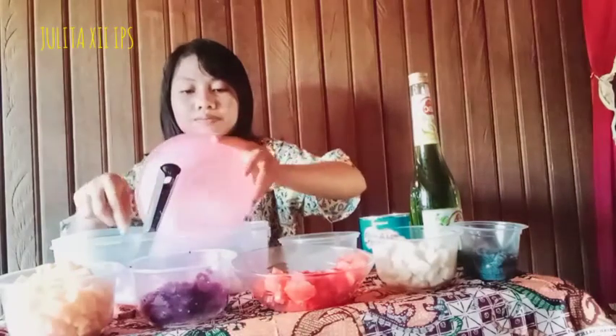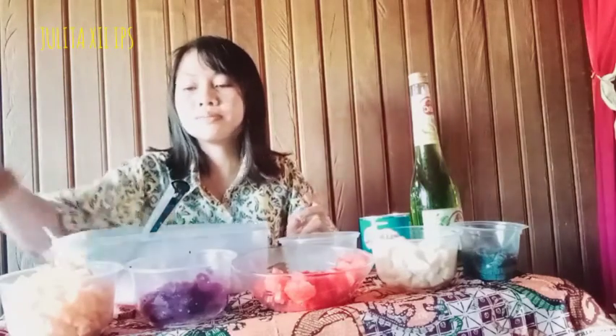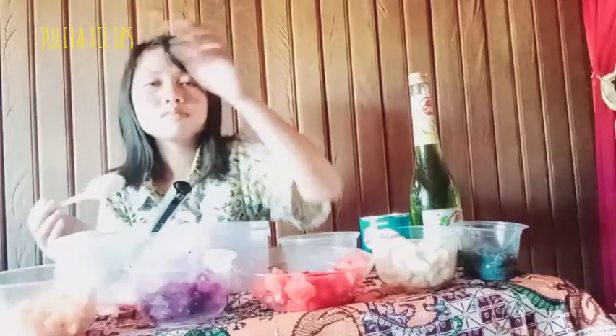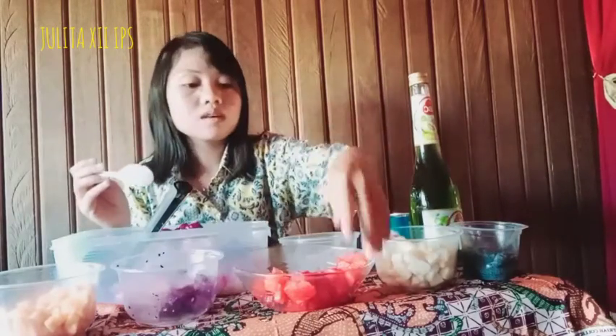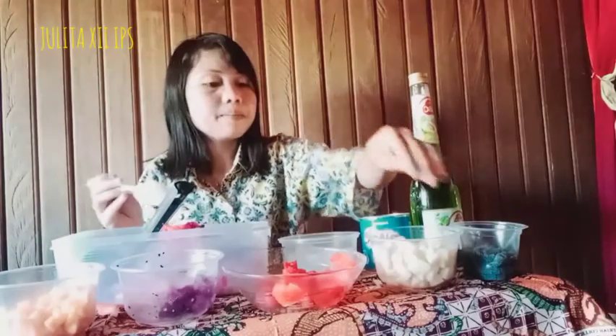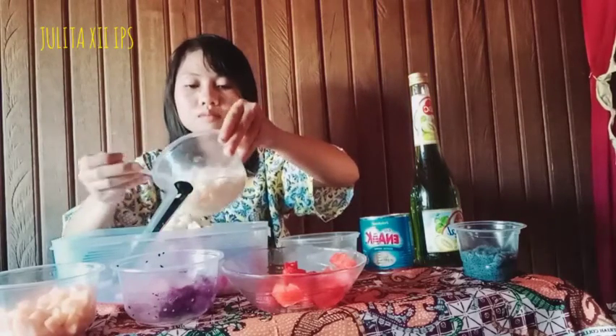One: paper apron or gloves. Two: wear gloves. Three: input melon, dragon fruit, watermelon, pear, and lychee.